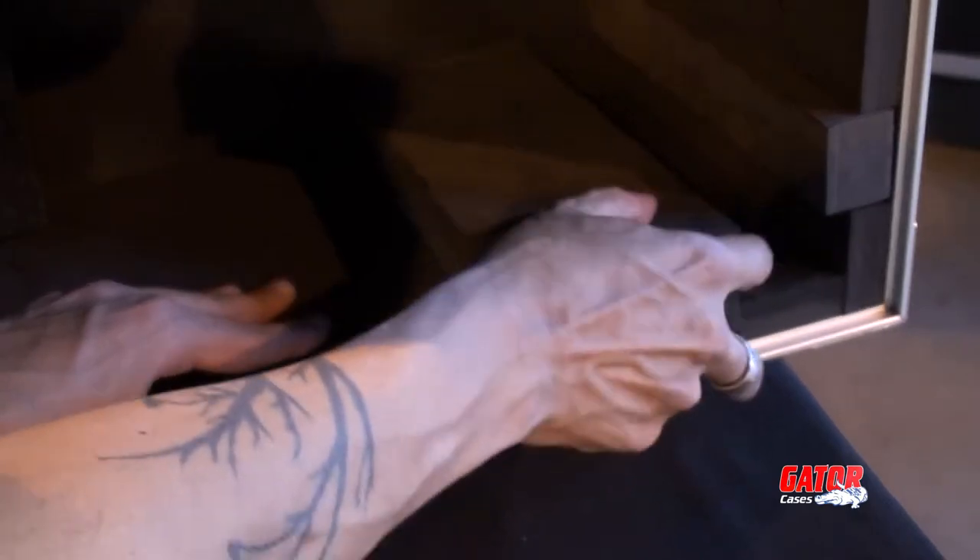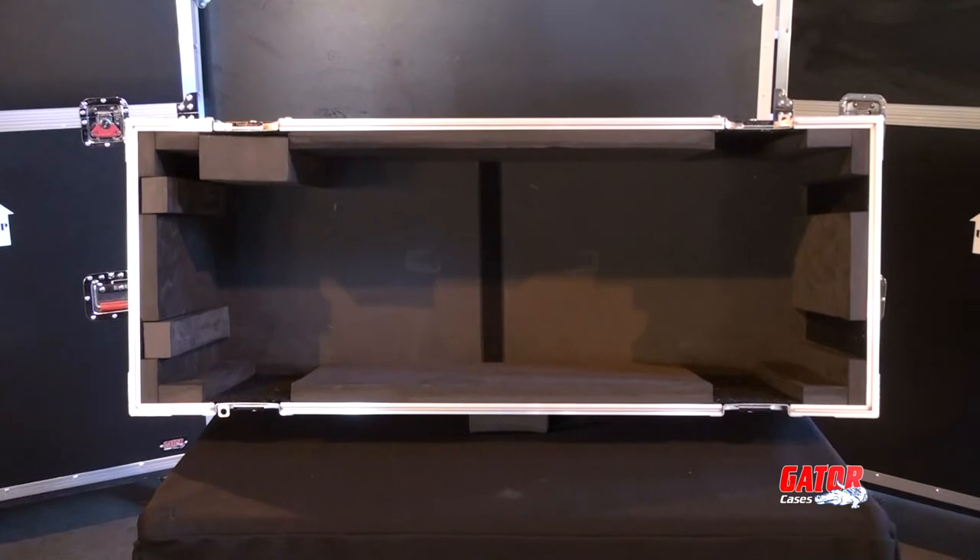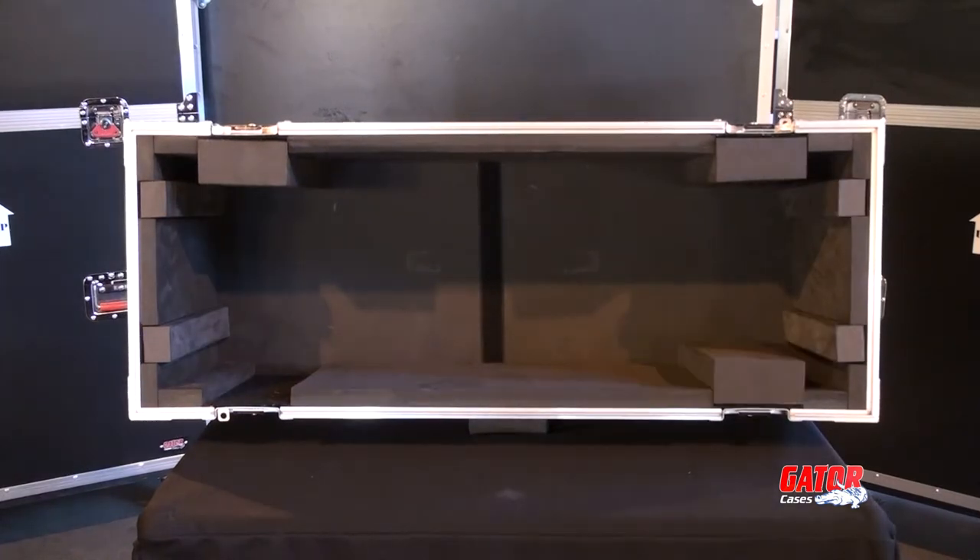The upper lid section comes with modular foam blocks with velcro strips that help secure and accommodate a variety of amp heads, such as the Marshall JCM series.